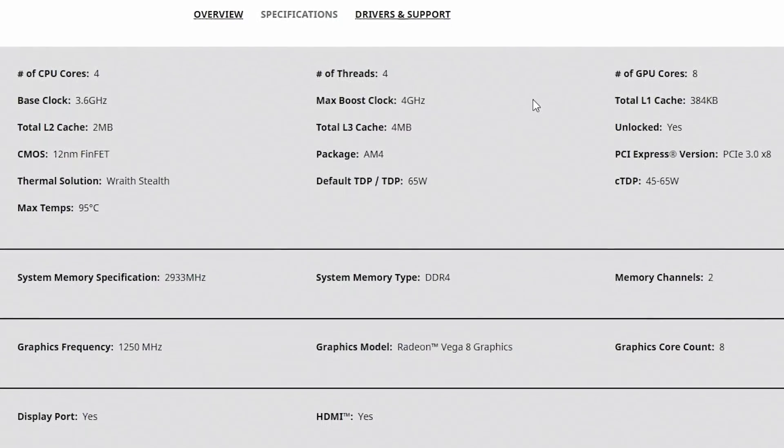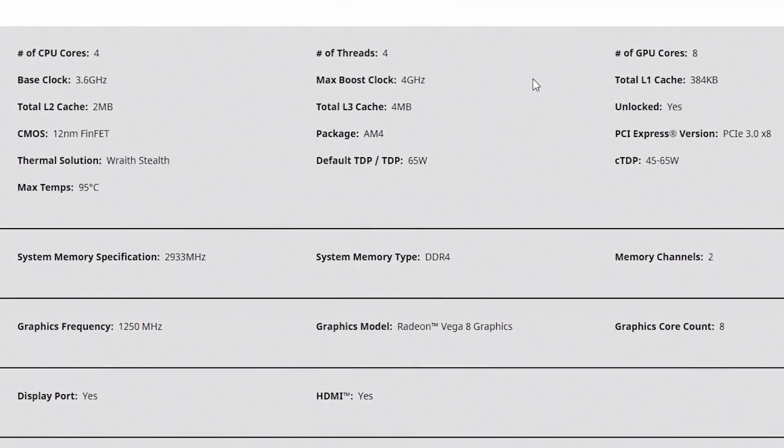We checked out the 3400G the other day and found that it was a very capable APU in terms of both processing power and the onboard Vega 11 graphics. But the 3200G is a little bit weaker — it features four cores, four threads, but it is a lot cheaper as well.